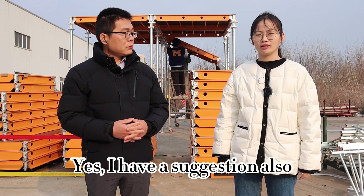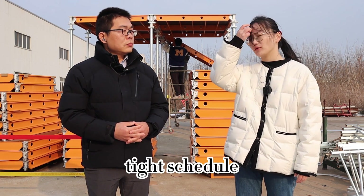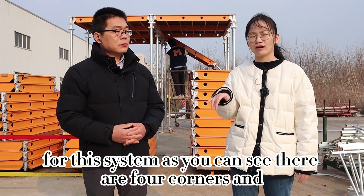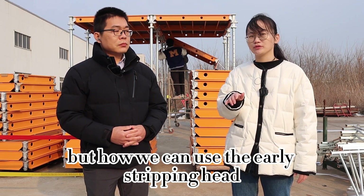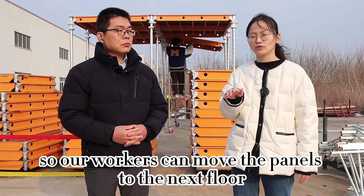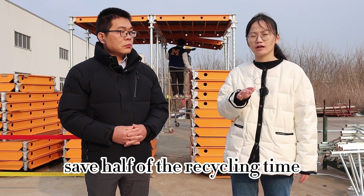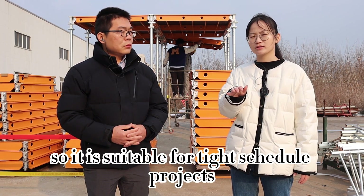I also have a suggestion: Aluflex is suitable for high-rise buildings or projects with a tight schedule. Our engineer specially designed early stripping heads for this system. As you can see, there are four corners compatible with our early stripping heads. When the concrete strength reaches 50%, we can use a hammer to hit the slider and the panels will drop, so workers can move the panels to the next floor. This way, we can use Aluflex to save half of the recycling time, making it ideal for tight schedule projects.